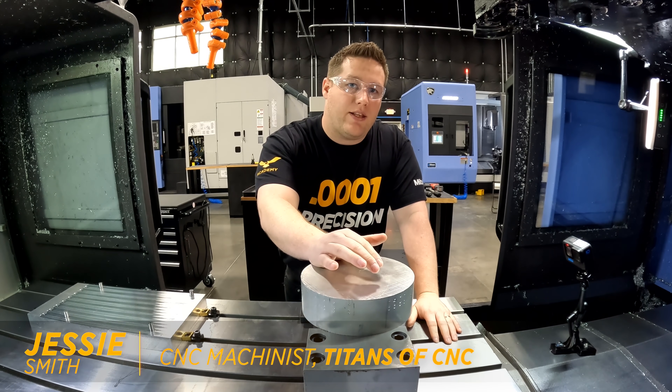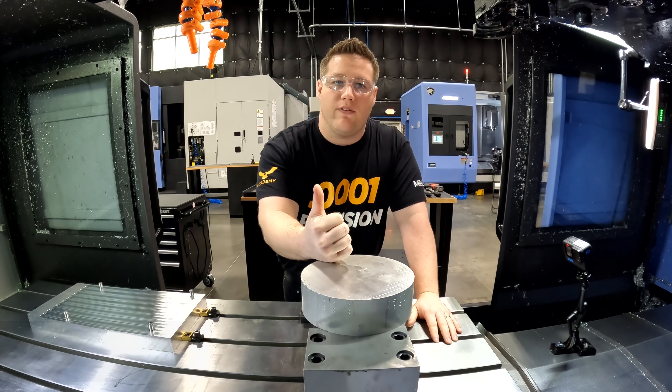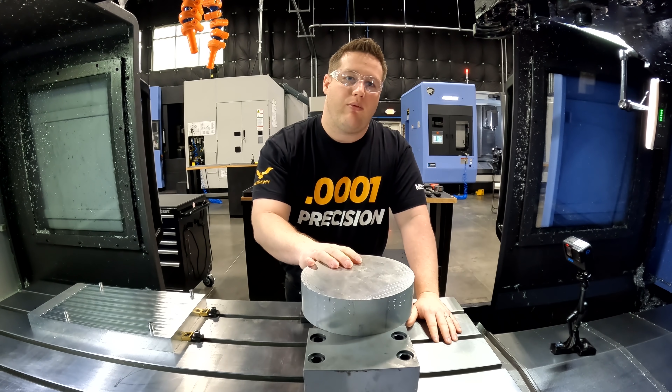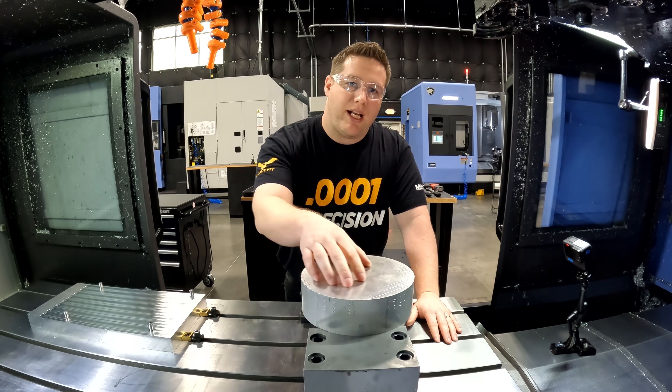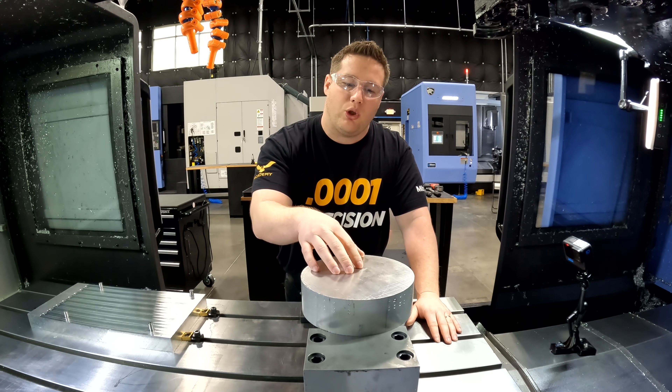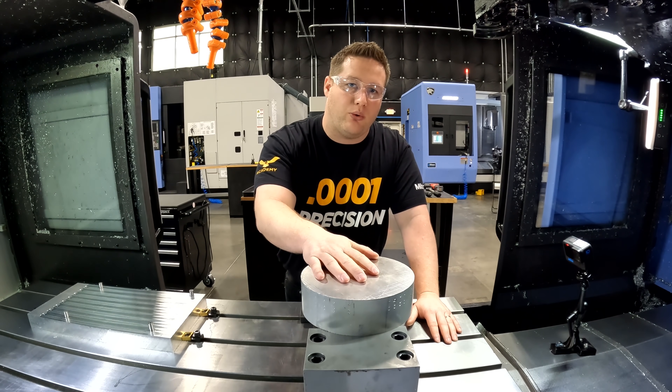Travis has completed the lathe operation on our 15-5 stainless part and it's ready to go over to the 5-axis. But before we can do that, we need to make a fixture in order to hold it. I've scrounged around the shop and managed to find this 8-inch diameter piece of aluminum, and I thought this would be a good opportunity to show you guys something really cool.